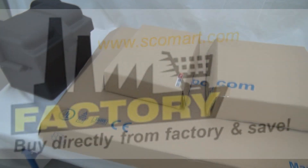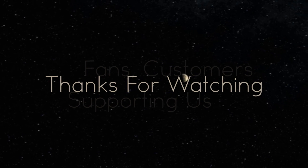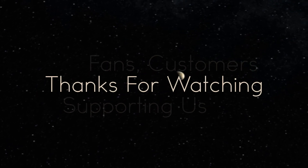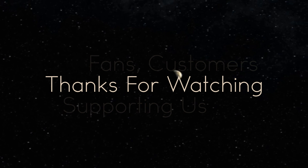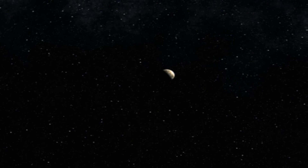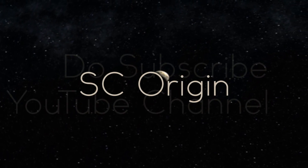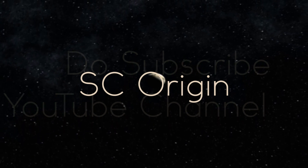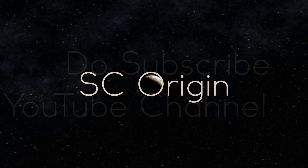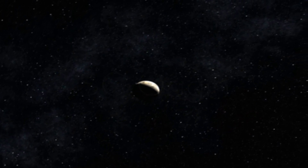Thanks for watching our YouTube channel. Keep following up about new developments in solar. Thanks. Bye.